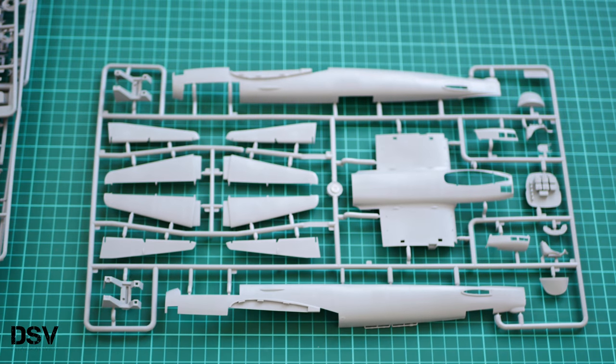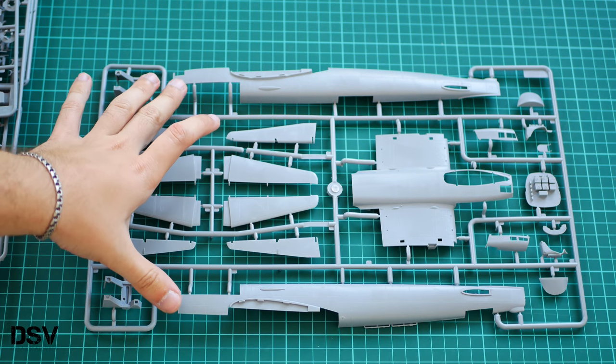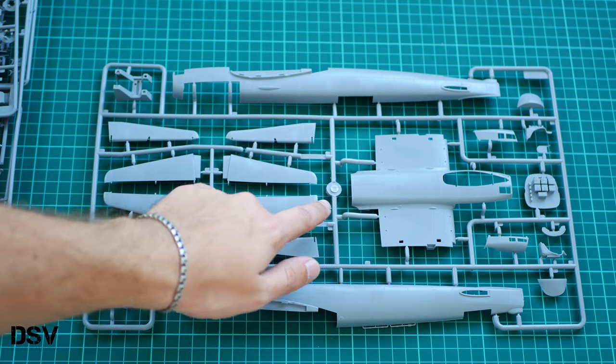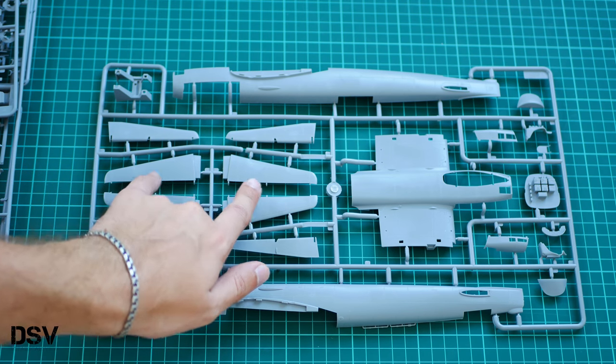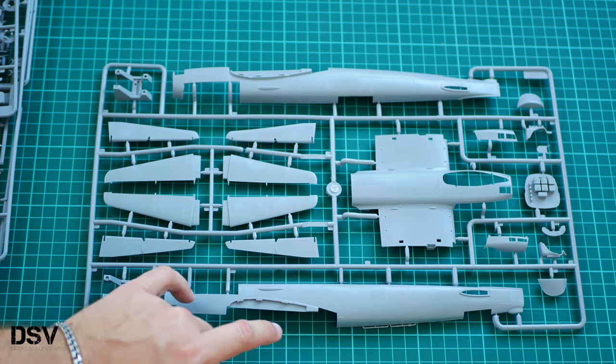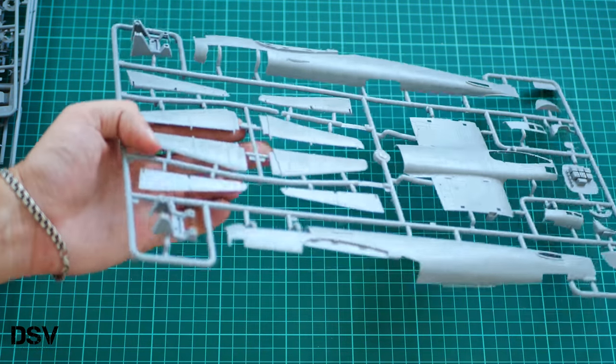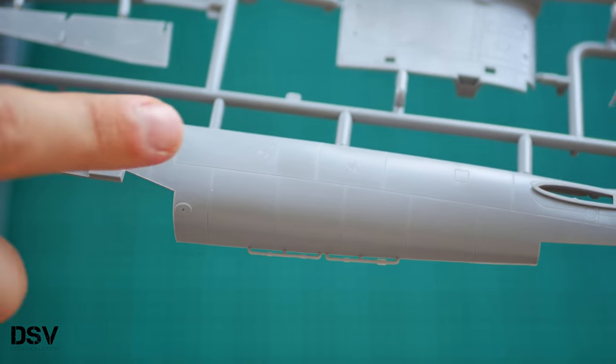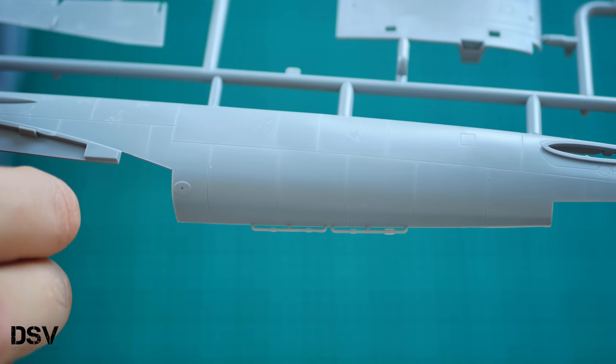Next we have the sprue dedicated to large fuselage halves. In 1/48 scale, the assembled model should be quite impressive. Both halves are molded without the tail segment, which will be assembled and attached separately. Here we have wing roots molded with the belly of the aircraft, tail wing parts assembled from two halves, separate elevators also from two halves, and cockpit detailing parts. Note that on one fuselage half there are antennas on the belly — be careful with these as they break easily.